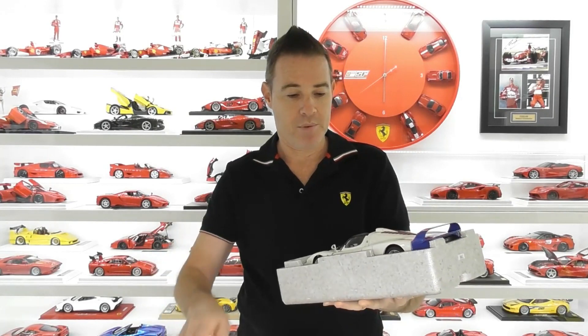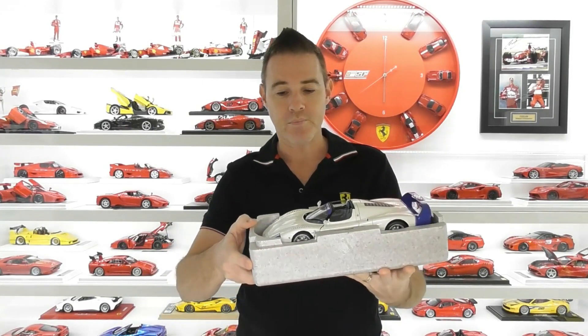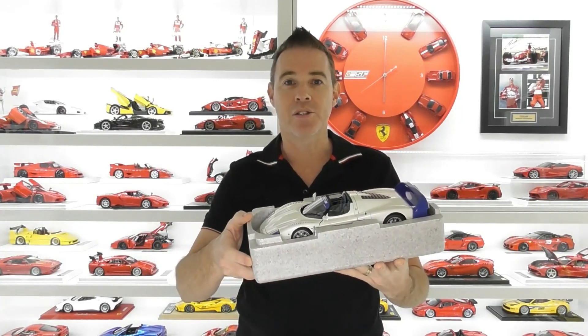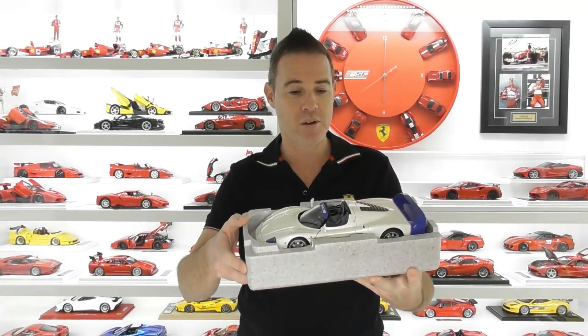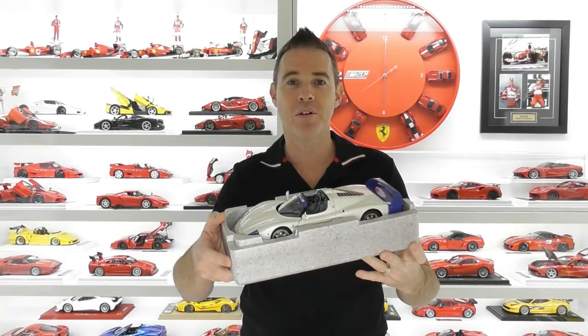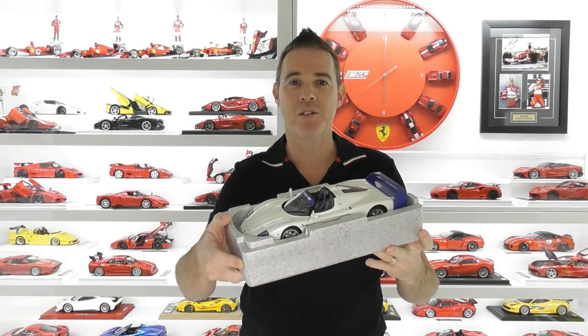And if we open it up, this is the Maserati MC12. Now this is a full die cast model, fully opening and it's got some great detail too. I'll get this unscrewed out of the foam shell, put it on the turntable and we'll have a closer look at this awesome Maserati MC12.